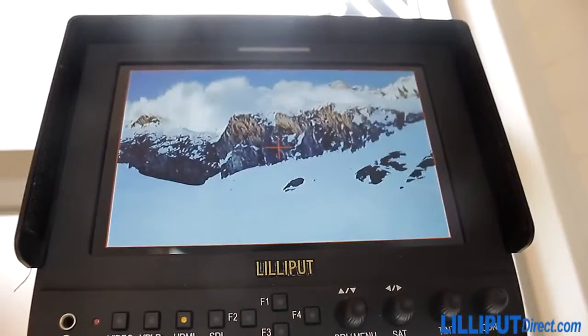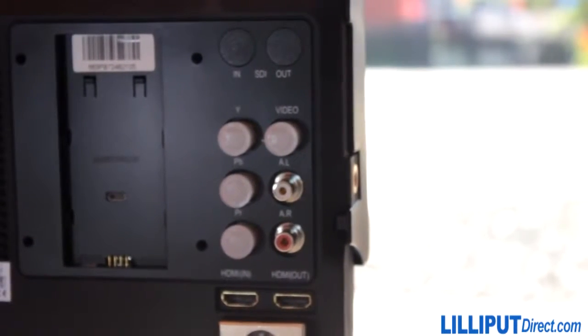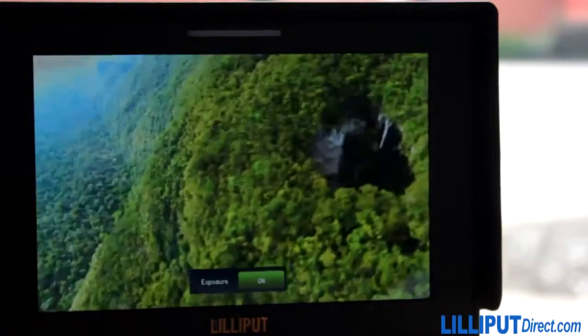The Lilliput 663 range — no other monitor offers this much rugged versatility, connectability and adaptability at such a low price. Buy it now at our website www.lilliputdirect.com. Thanks for watching!